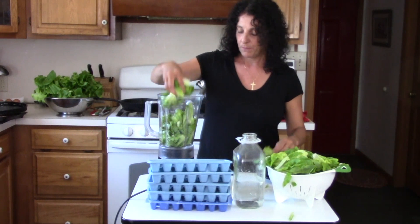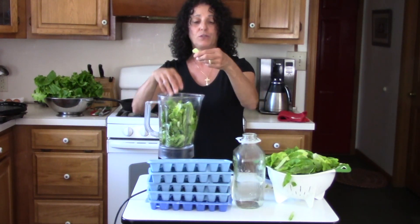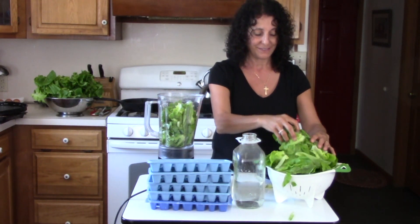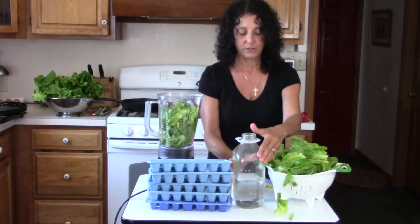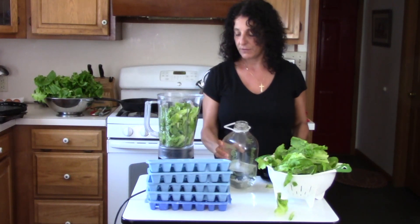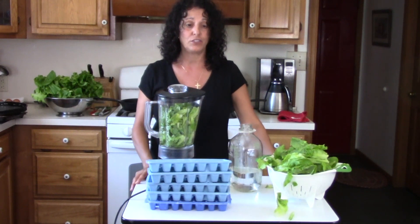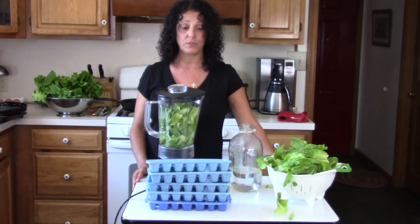I'm going to go ahead and place it in the blender. I took out pretty much all the little ends — I see a couple here but I took them out already. I'm going to add some water and see what works.